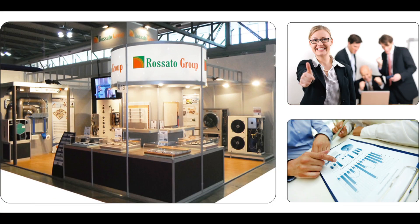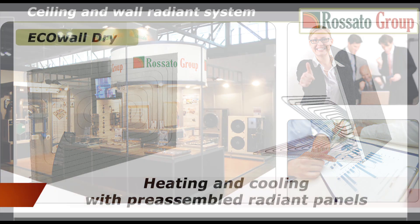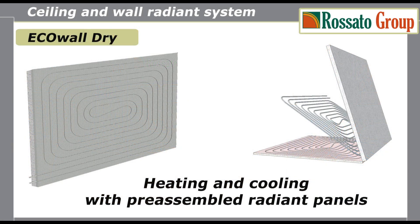We present the new system for heating and cooling with radiant panels, Rosado Group. EcoWallDry is the radiant system for installation on ceiling or wall, made of pre-assembled paperboard panels.